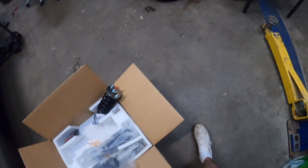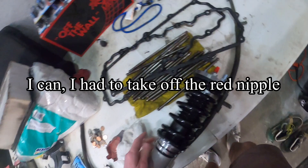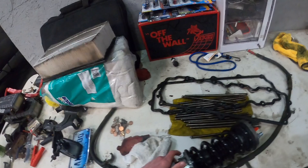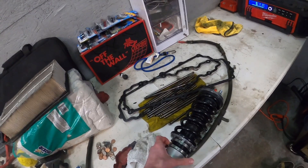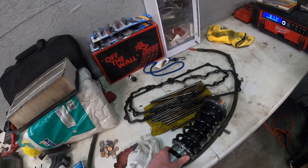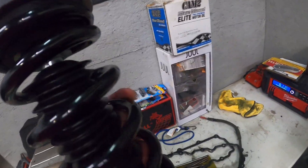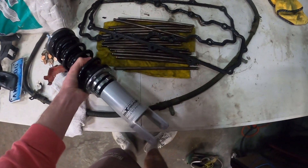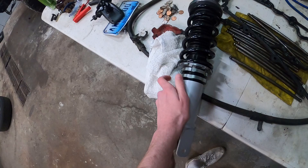Let's take a look at this little knob on top - sometimes it lets you adjust the dampening. It doesn't look like I can on these ones, so you can't adjust dampening from the top, which is fine. These little - I can't think of the name right now, lock ring or something like that - these are obviously for the ride height. You can adjust the spring rate too by tightening it up a little bit, but we're just going to keep the spring rate how it is.